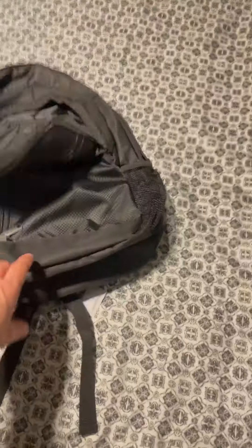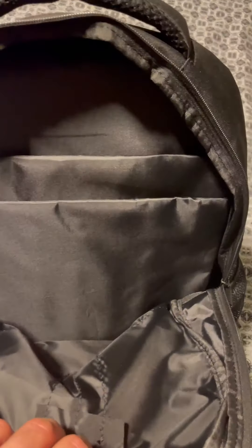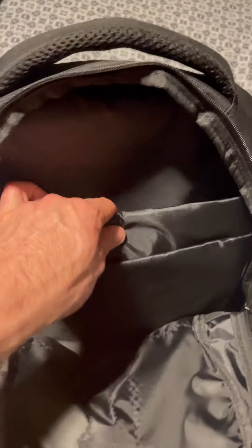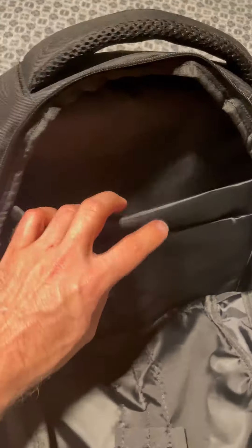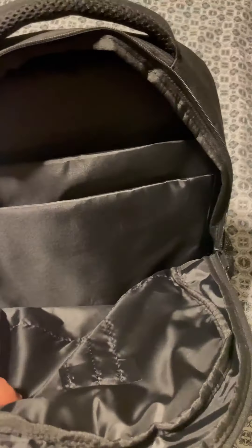It does have a pretty good amount of storage — that's one full pocket that goes all the way down. Then of course your main opening is right here. The safest spot for electronics is back in here; it's got a real thin padding inside. Laptops, tablets, iPads and stuff you could put down in here, and then you've also got the big area that you can still use.